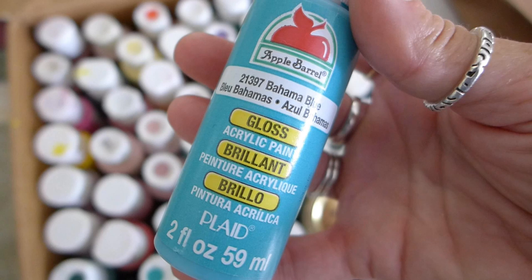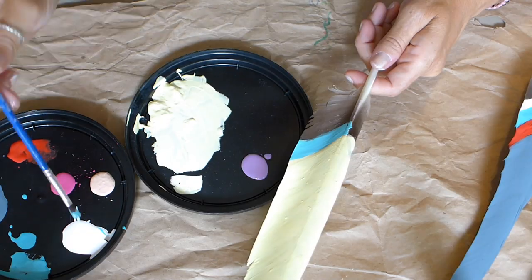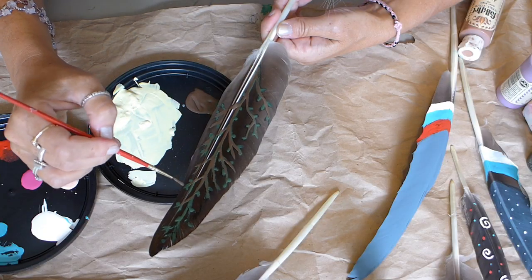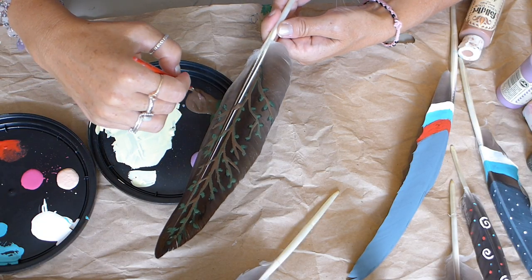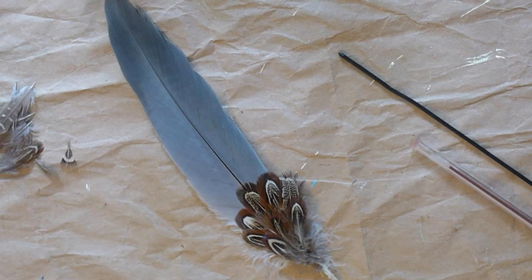Once my feathers are dry I use acrylic paint to paint designs on them. I painted solid colors on some of them and had to give those solid colored feathers two coats. Some of the feathers didn't get a solid color but just got a simple design painted on them like this one. And of course you don't have to paint them at all if you don't want to.